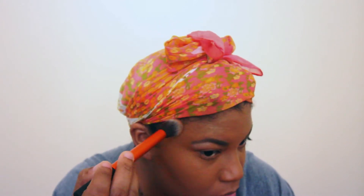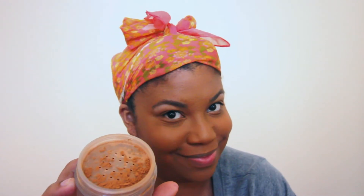Next up is contour. I like to use the Bobbi Brown Bronzer in the color Deep. I'm going to use a big fluffy brush — I believe I got this from Sephora — and blend all of the bronzer out because we don't want any harsh lines. Then I'm going to use the Laura Mercier Translucent Powder in Medium Deep. I'm going to take a damp beauty blender and set our concealer.